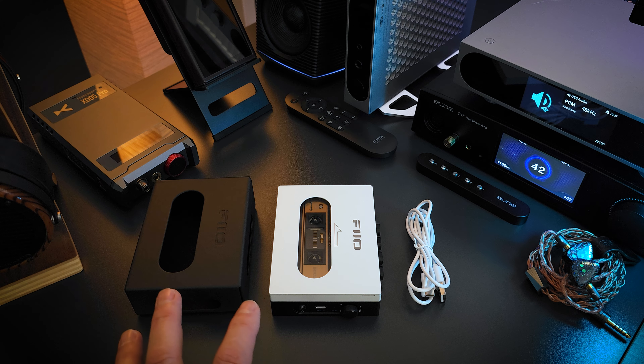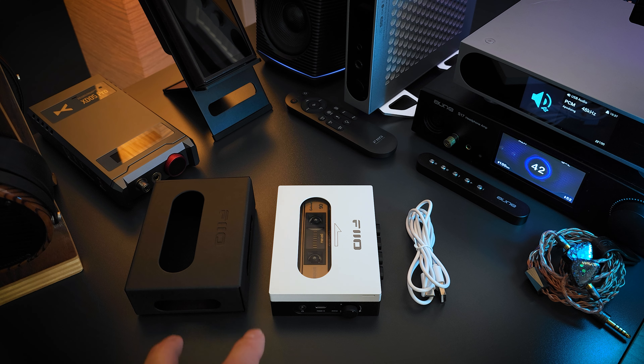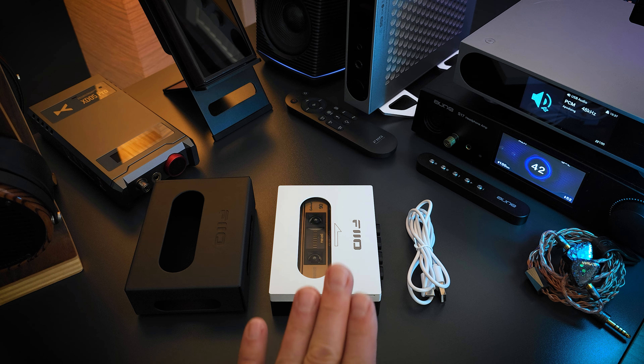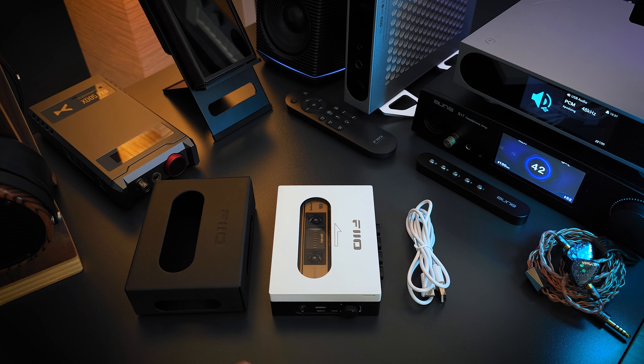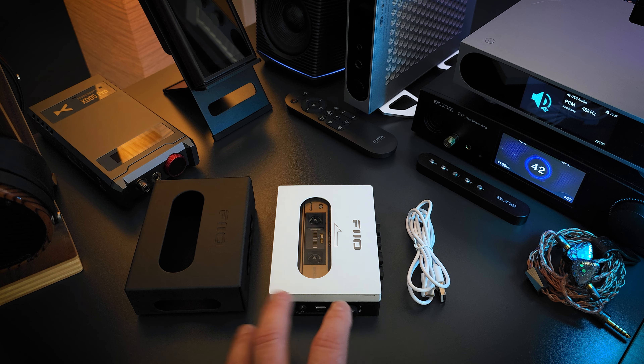Let's quickly take a look at the contents of the package and then we'll go over the specifications and features, and then we'll come back to the sound. You can order it with or without a case. I got the case and I'm glad I did because I like that added level of protection when I go out. But that is something that you have to choose at checkout — I think it adds 10 bucks to the cost. So instead of 139, and that's for the black and white one, it's 149.